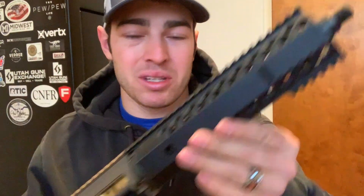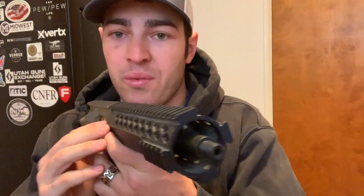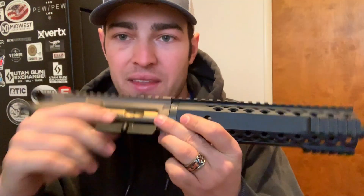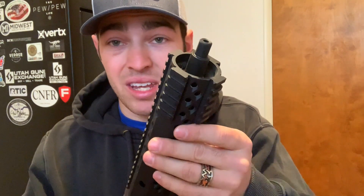So I got the barrel put in the upper. This is kind of a parts bin upper - I just had a bunch of parts laying around and put this pistol upper together. We got the Diamondback 10-inch barrel, Brownell's gas block, gas tube, bolt carrier group, charging handle, forward assist. I had the upper laying around, had the old handguard laying around, which is a Diamondback. So I'm going to go ahead and take it out to the range and see if it shoots - it should shoot, right?